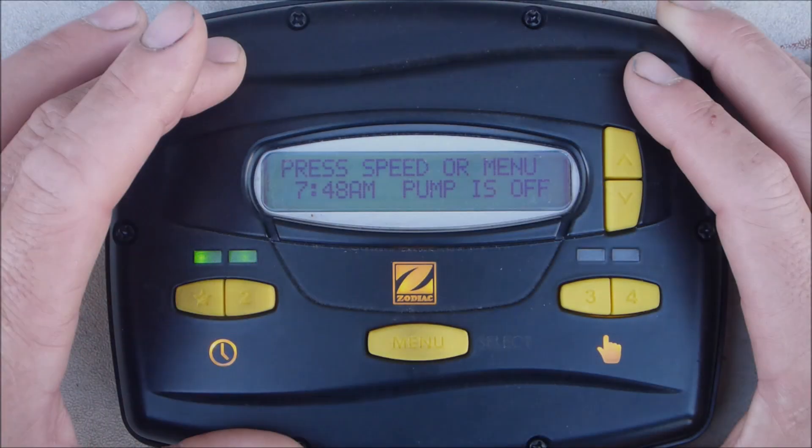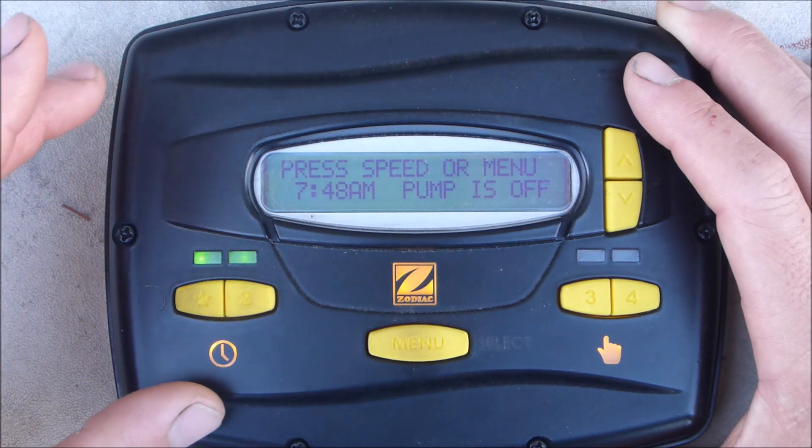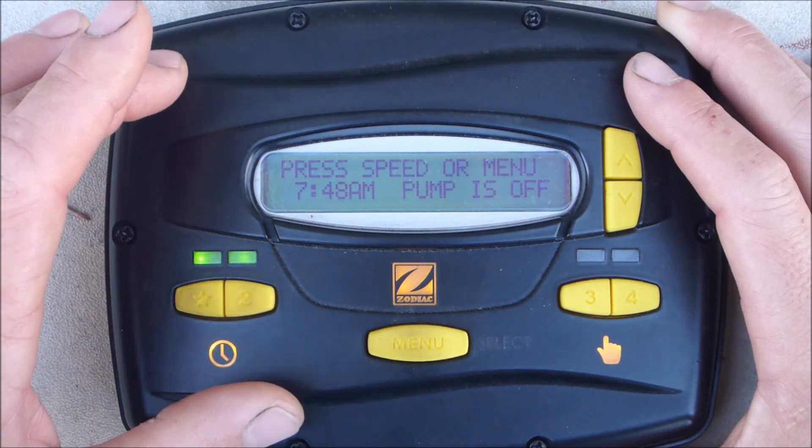That's the basic setup and programming of the JEP-R. If you want to do some more advanced programming, you can refer to the owner's manual.